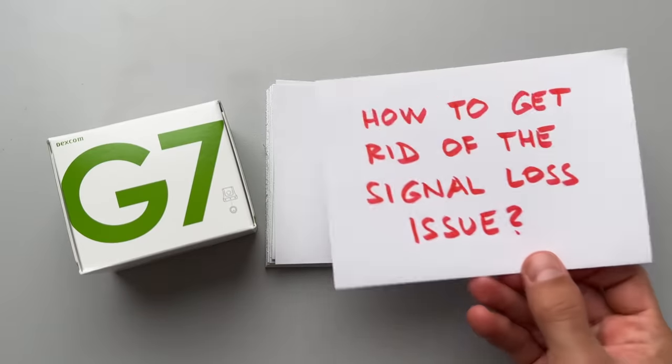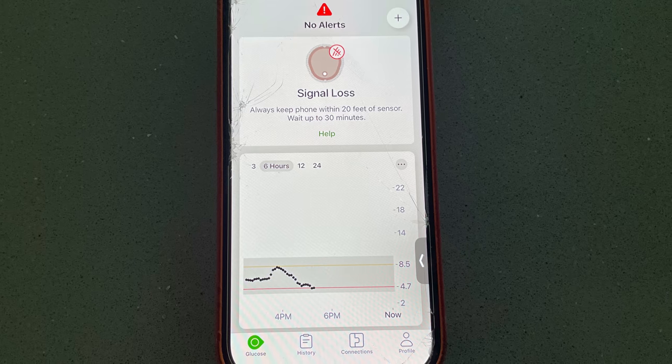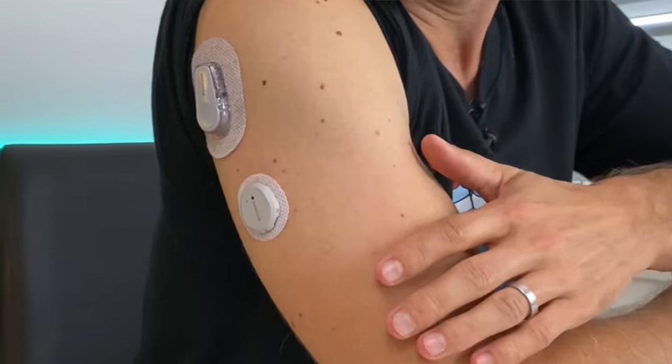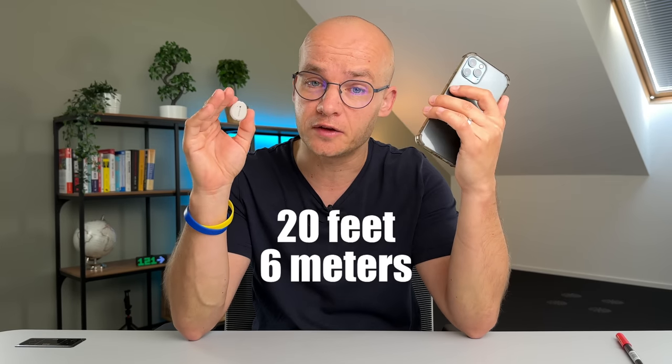Starting with tip number 15: how to get rid of signal loss. Signal loss was something a number of you asked me about, and here is the deal. Each Dexcom sensor has a built-in antenna which sends the signal to your phone or reader. The antenna on the G7 is positioned differently compared to the G6 because the G7 is a lower-profile sensor — it's closer to your body, and your body can block the signal. To avoid signal loss, always keep the distance between the sensor and your phone within 20 feet or 6 meters.